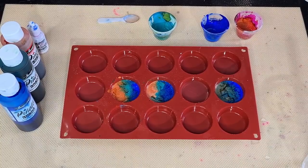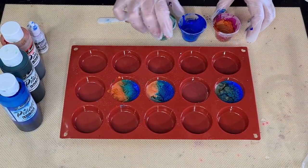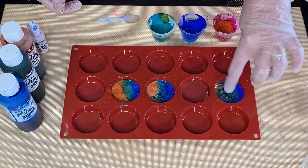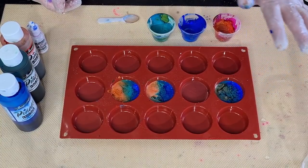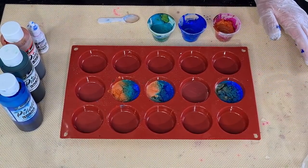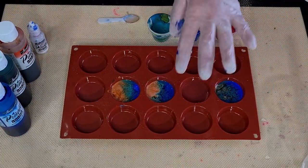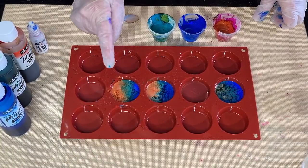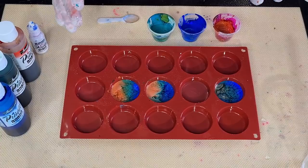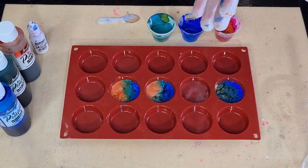They just evaporate — anyway, we'll see how it works. That one's got two layers. That one's got two layers, that one's got one. I'll have to look back on the video to remember. We'll just see what happens — I want to see whether one or two layers works better.